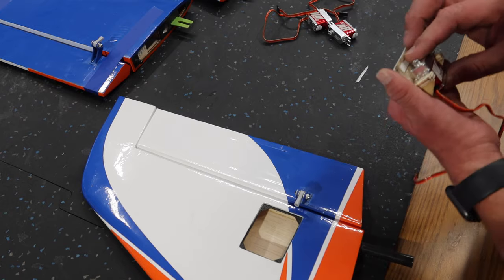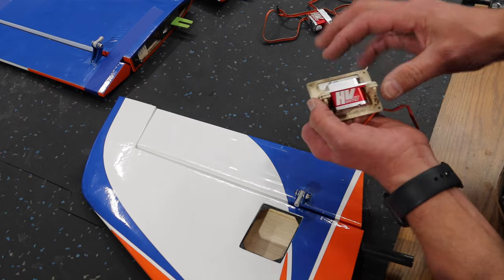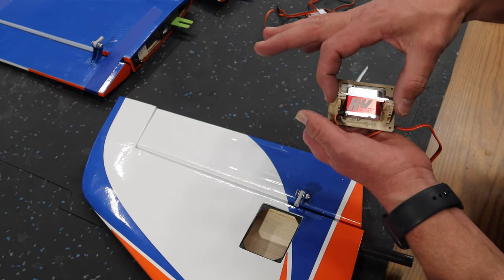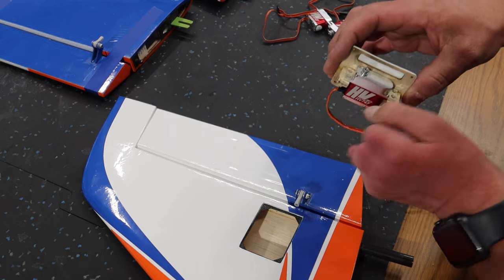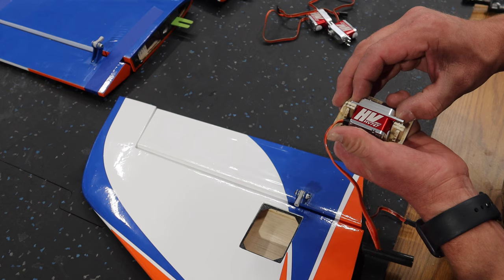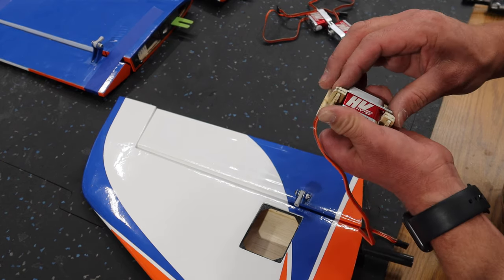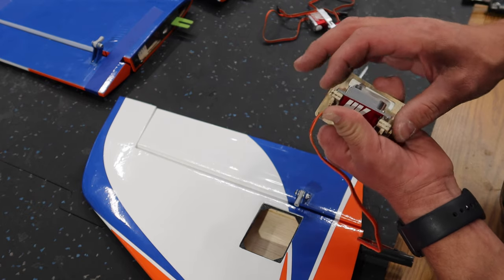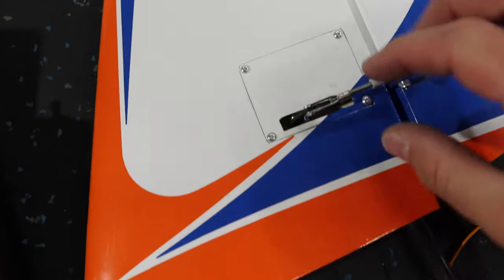When I'm doing these I'm also making sure to soak all of the balsa mounting points and plywood mounting points in CA. I'm going to use my rubber grommets again just to add a little bit of spacing because that brings us in line with the slots. Then we'll drill our holes, inject thin CA, and get our servo mounted.